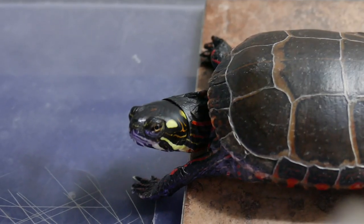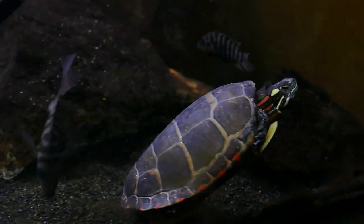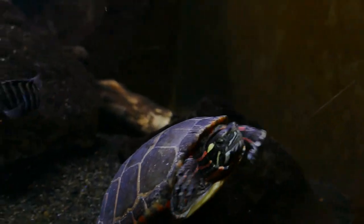Painted turtles are extremely hardy and very forgiving of beginner mistakes. They aren't very finicky about water quality, and as long as you give them a nice basking area — because they love to bask — they will usually be just fine. Even if your tank maintenance slides a bit, they usually won't suddenly get shell rot or get sick. They're also beautiful turtles with a nice brown shell and red accents, very easy to find, and inexpensive — usually under $40 for a younger turtle.